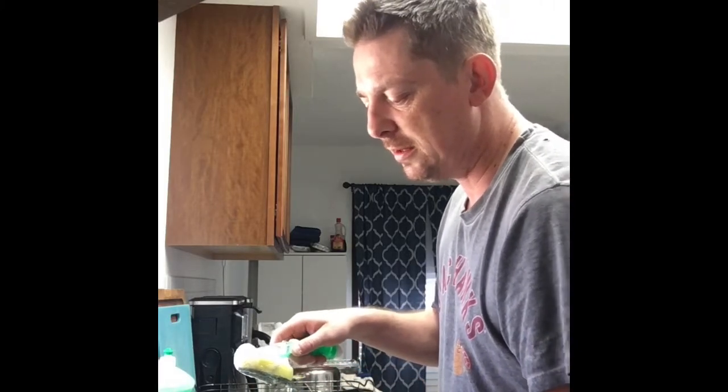We had some stuck-on rice on this, and rice is sticky, so it's still very important to give it a once-over just to make sure you get everything off, and then rinse it off. As you can tell — clean as a whistle. Pucker. Then we put this in the rack.